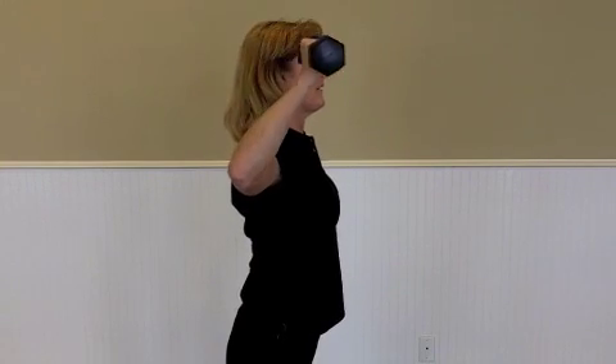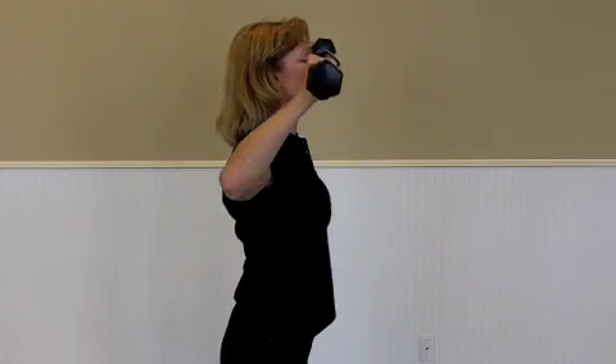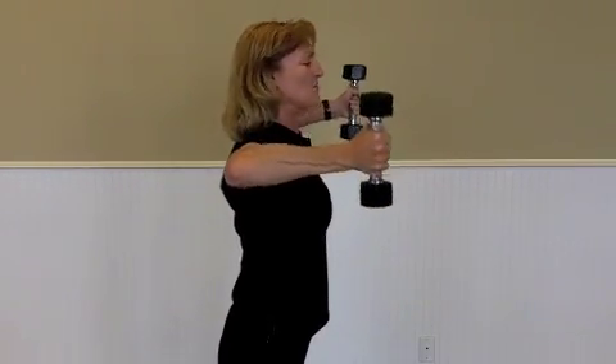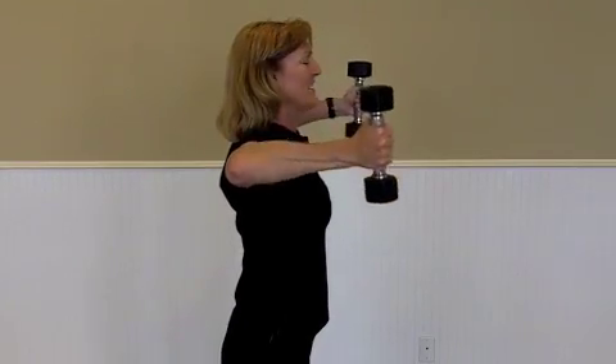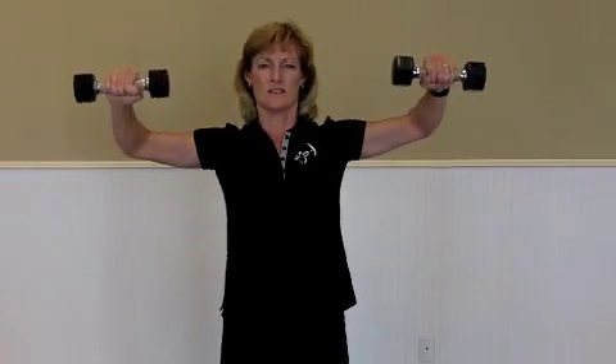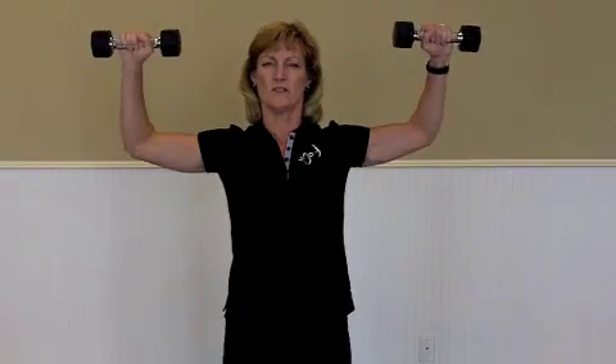Your whole upper back and shoulders will be screaming — they're fatiguing and aching, but it's all good. The deltoids are kicking in to stabilize your shoulders, and the rotator cuff because you're internally rotating here and externally rotating here. This is working all of the rotator cuff muscles.